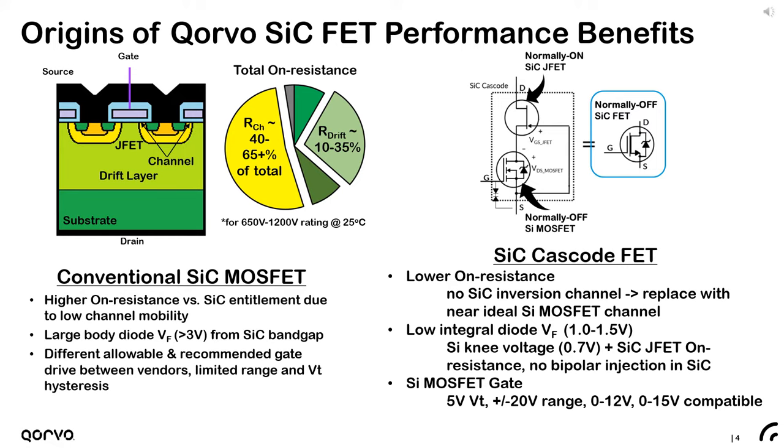This drift layer represents the entitlement of the switch — the minimum resistance required to block a given voltage. The rest of the pie is essentially parasitic resistance, and silicon carbide MOSFETs continue to be plagued by low inversion channel mobility; the channel contributes about 40 to 65 percent of total resistance depending on the voltage rating. Cascode FETs essentially replace this portion with a silicon MOSFET channel with near-ideal characteristics and about 10 times higher inversion mobility.